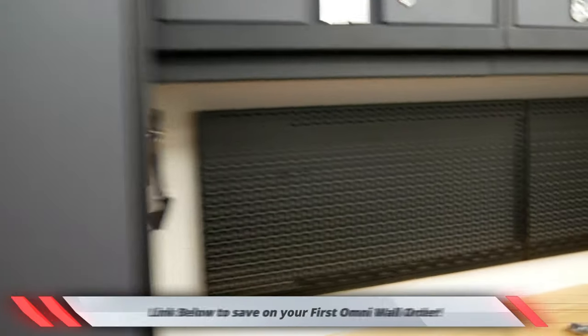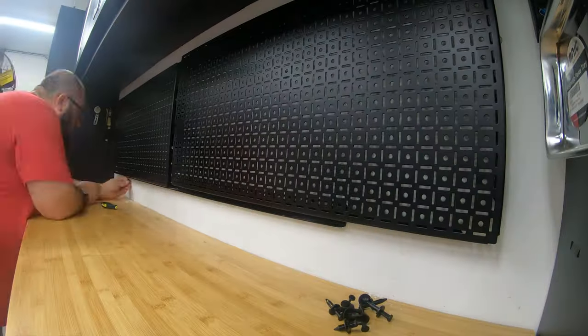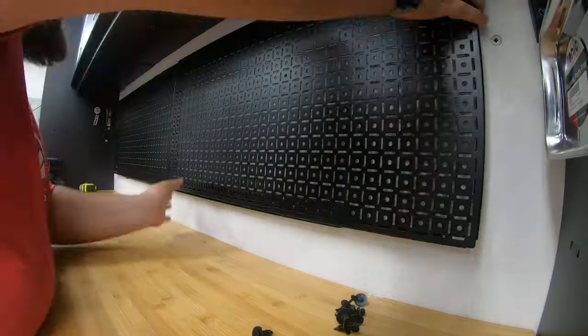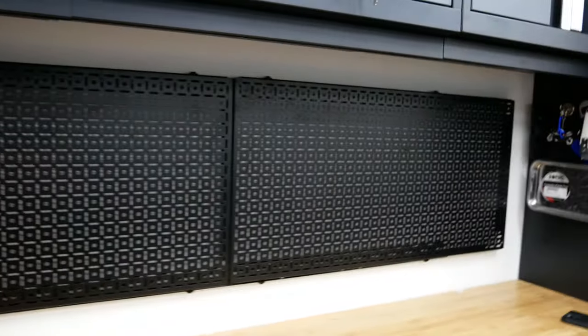Let's put the panels up there and see how it looks. All right, so that's how it's going to look — looking good! I am going to get the clips out and do four on this panel and four on this panel. Let's get to it. Guys, let's check it out — it is finished and installed. Looking good, got all the clips in there.